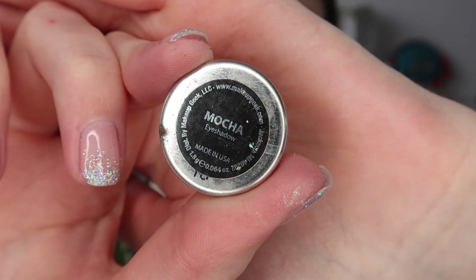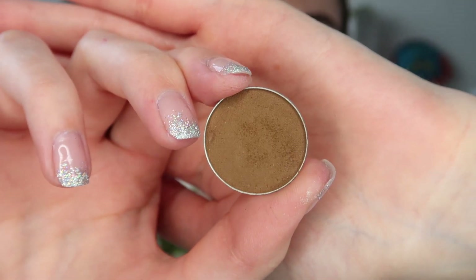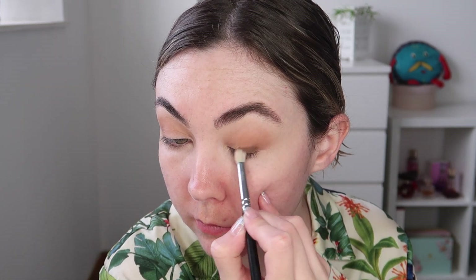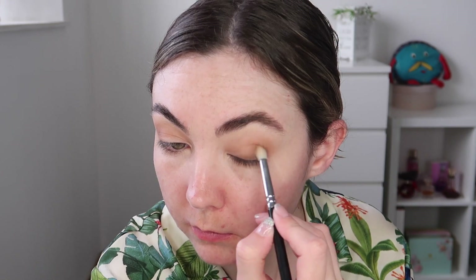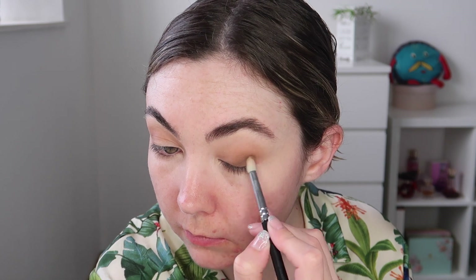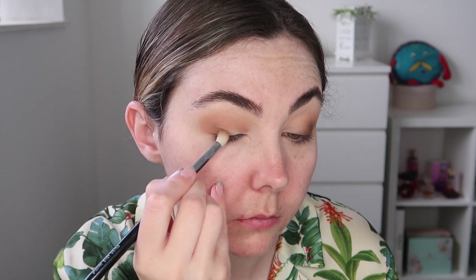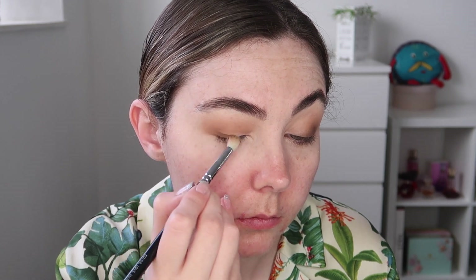I am now taking Mokka from Makeup Geek and applying this using a pencil brush. I'm essentially using this as a little bit of liner and also just to deepen up the outer corner of my eye. I'm being very precise in where I'm applying this shadow as I didn't want to create a full liner — I'm just concentrating this to the outer corner and only bringing it in about half way.